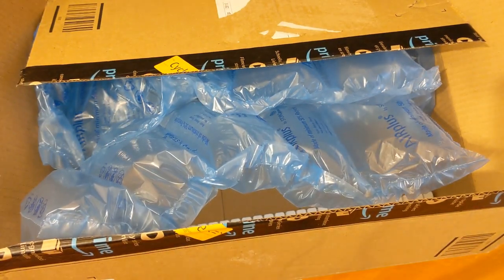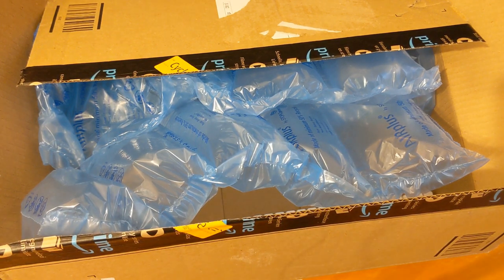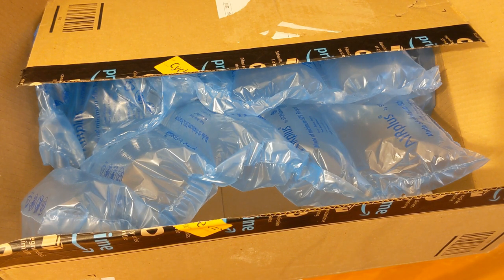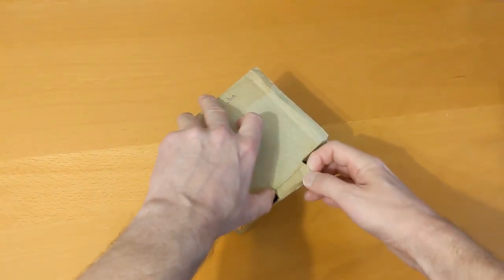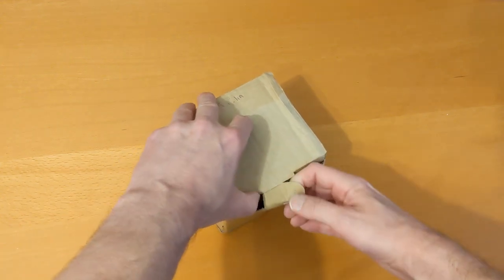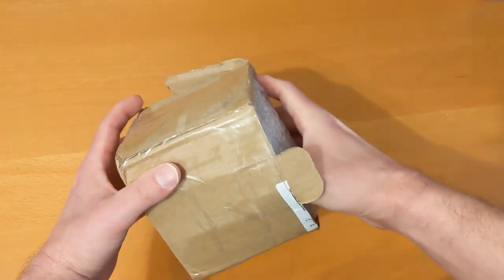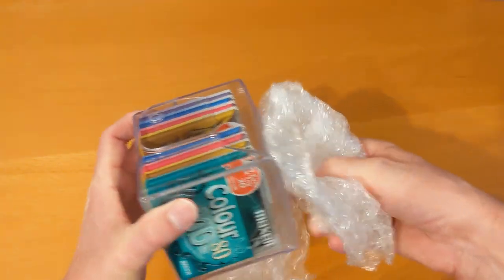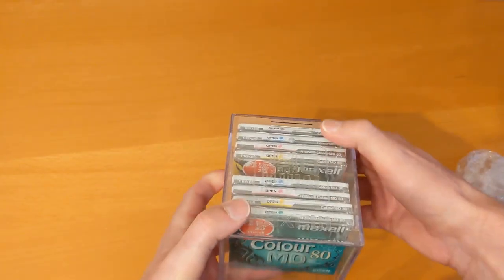I've got to get a replacement box — one of the boxes I ordered for my Christmas present was damaged — so I need a replacement, but I might get another one on top for extra storage. Next up we move on to the mini discs and mini disc players themselves. I've already taken the label off and undone the tape but I haven't opened it yet — I've had this since at least the end of December. It's an unopened storage box.